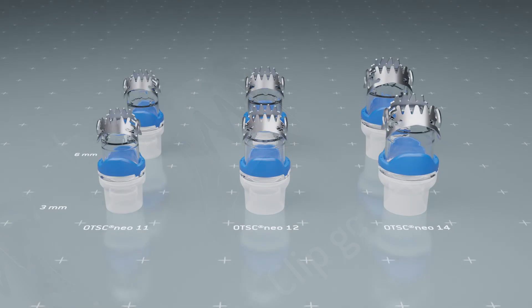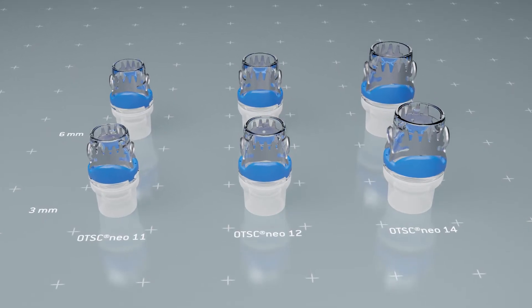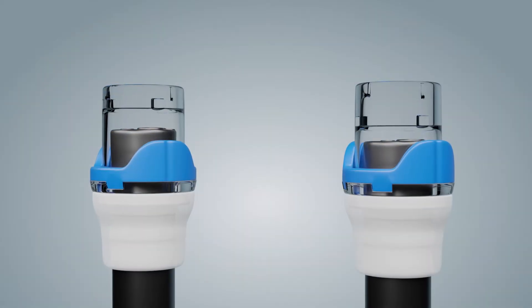The clips are mounted on matching application caps. The caps are available in system sizes 11, 12, and 14. All three sizes are available with a cap depth of three or six millimeters.